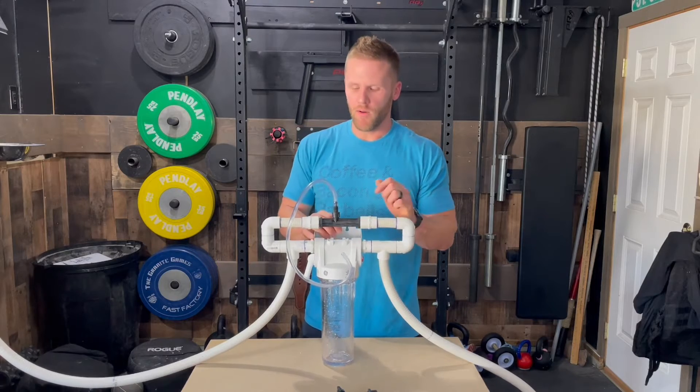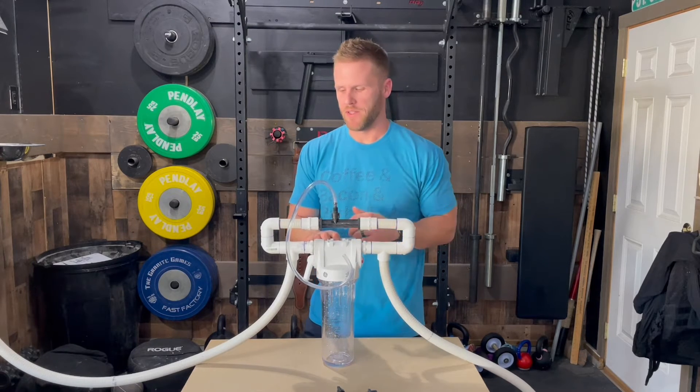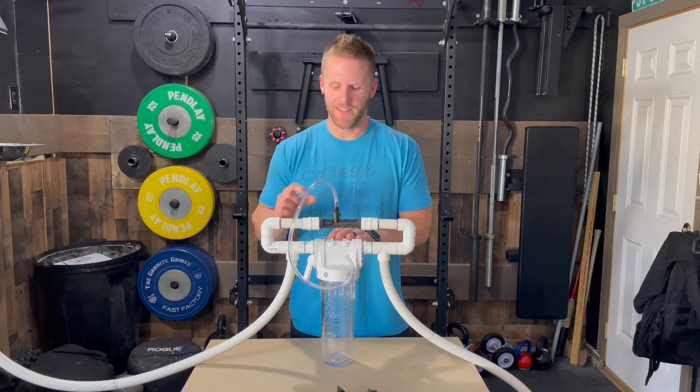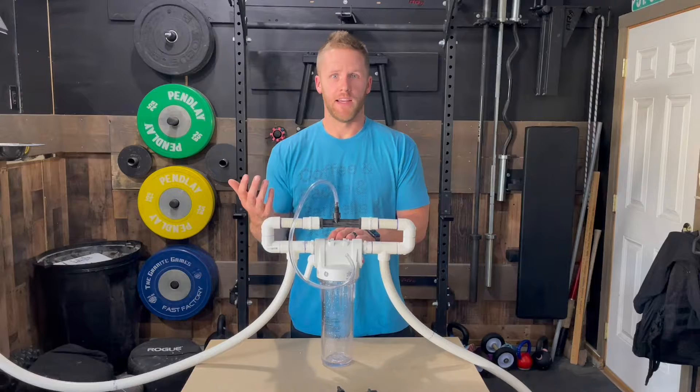The sanitized water with ozone then continues to flow through here and meets up with the filtered water. So that's the gist of how it works — if that doesn't make sense, hit me up in the comments. The next question I get is why not have the venturi go in line with the filter so that all the water gets sanitized.